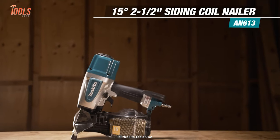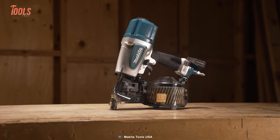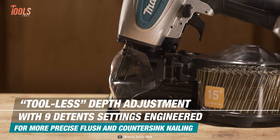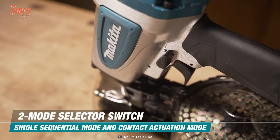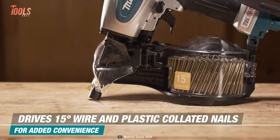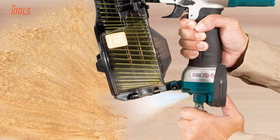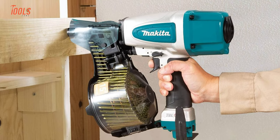Here we have another pneumatic nail gun from Makita. The AN613 siding coil nailer has a smart motor and trigger design set to standard. It offers tool-less depth adjustment with nine detent settings for precise flush and countersink nailing, and a two-mode selector switch for contact or sequential nailing. It drives 15-degree wire and plastic collated nails with ease and keeps surfaces scratch-free with a smooth nose tip. Powered by corded electricity, this nailer ensures your projects are efficient and precise, making it a perfect fit for siding and fastening tasks.